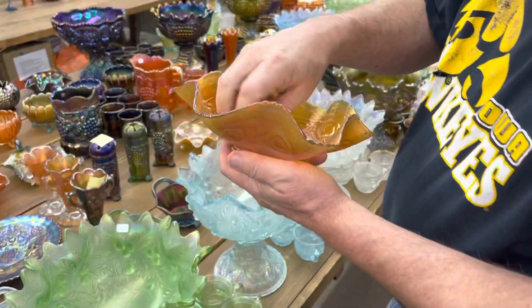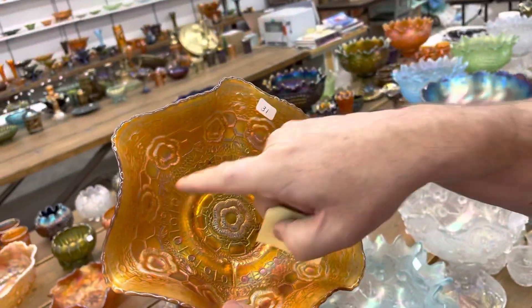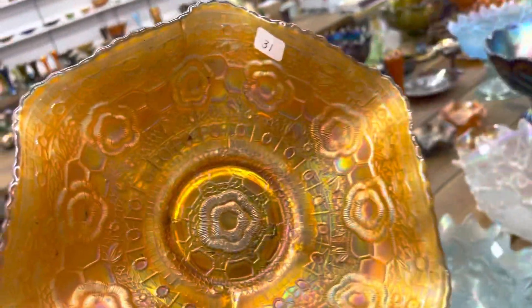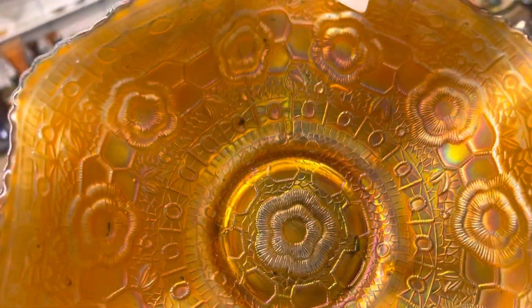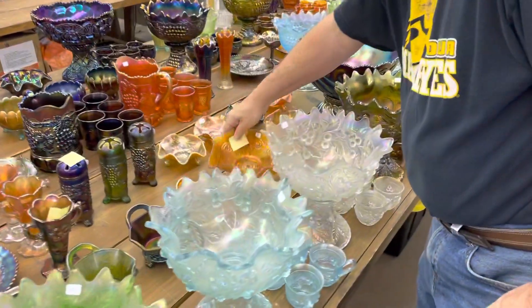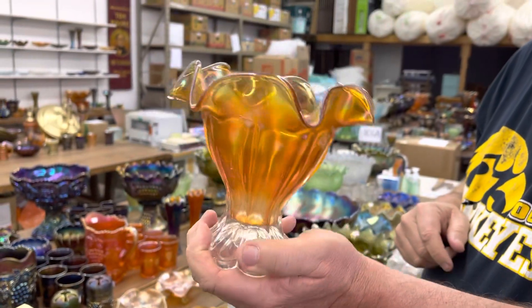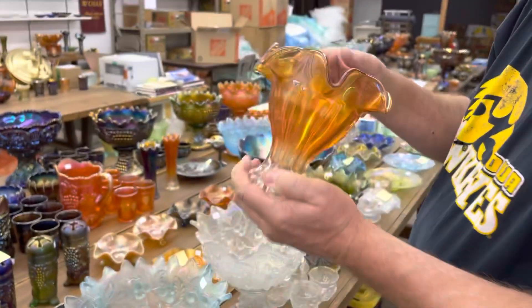This is a captive rose ruffled bowl in marigold — not an overly rare piece. I want you to notice there are some black little burns; it's soot or something that got in the glass. Just want you to know it's there. And here's a Columbia vase in marigold — kind of hard to get, actually.